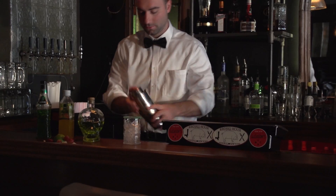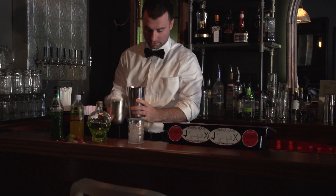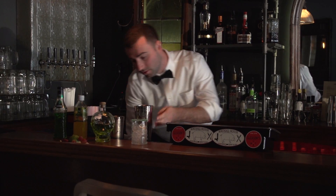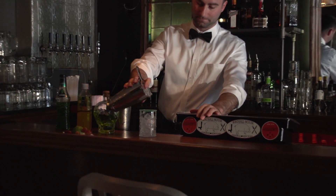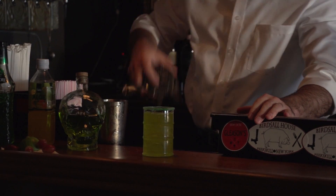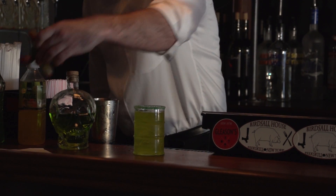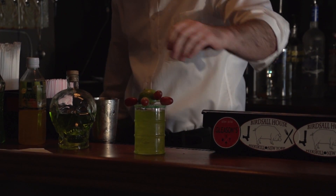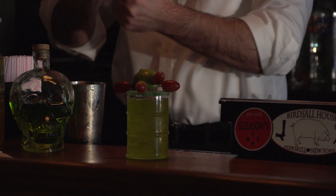Now we're going to shake and strain into our biohazard labeled glassware. And of course, this drink is not complete until we have our Teenage Mutant Ninja Turtle garnish on top, which is five grapes and a half a lime, skewered in a certain way.